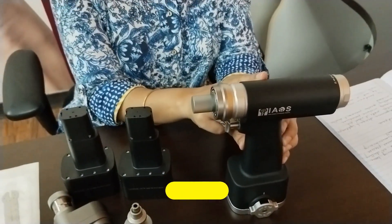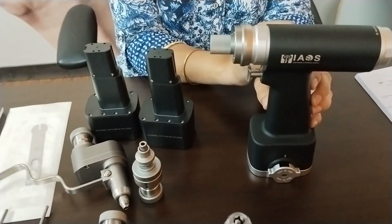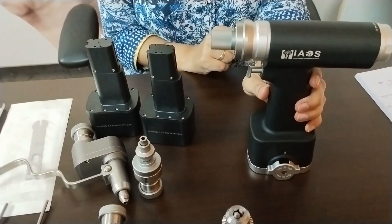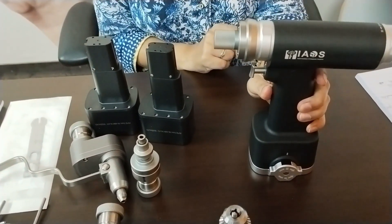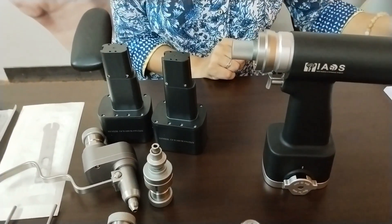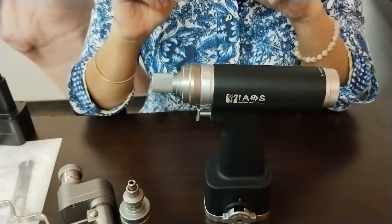The handpiece has an ergonomic design with lightweight construction and is ideal for minimally invasive procedures, enabling greater precision and smaller incisions. It weighs up to 1 kg and is fully autoclavable up to 135 degrees centigrade. The features of the handpiece include a chuck cover.